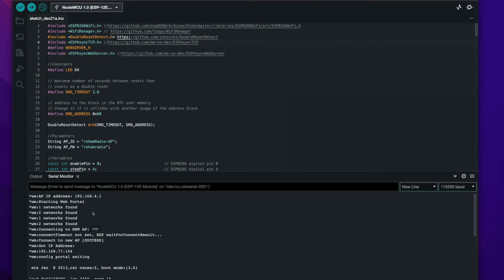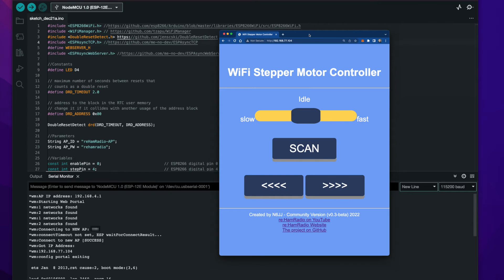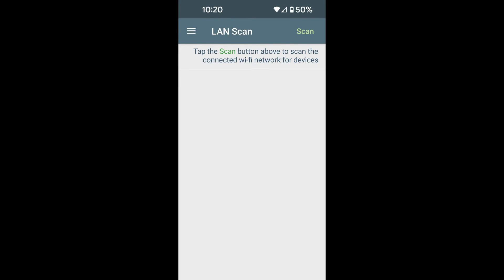When that is ready, we will get a new IP — the home IP assigned by the home access point. That is our application. To use it, we take a browser and paste that IP, and the application is up and running, ready for use. There is another way to find the IP of the microcontroller: by installing a network analyzer or LAN scanner app on your mobile phone. When you scan your network, you will find a device called 'Espressif' — that's your microcontroller, and that's another option to get your IP.